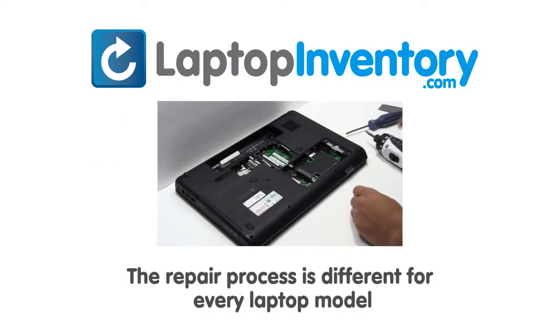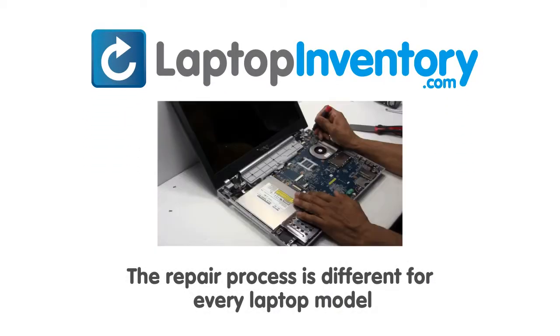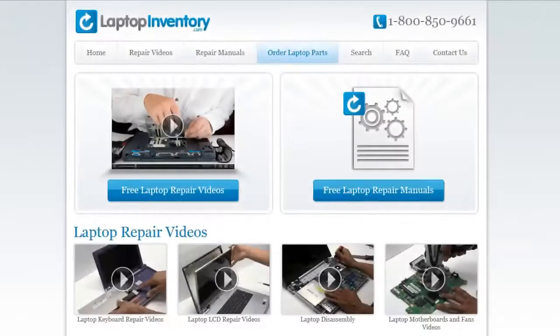Notice: the repair process is different for every laptop model. At LaptopInventory.com, we have created a database with thousands of free laptop repair videos.